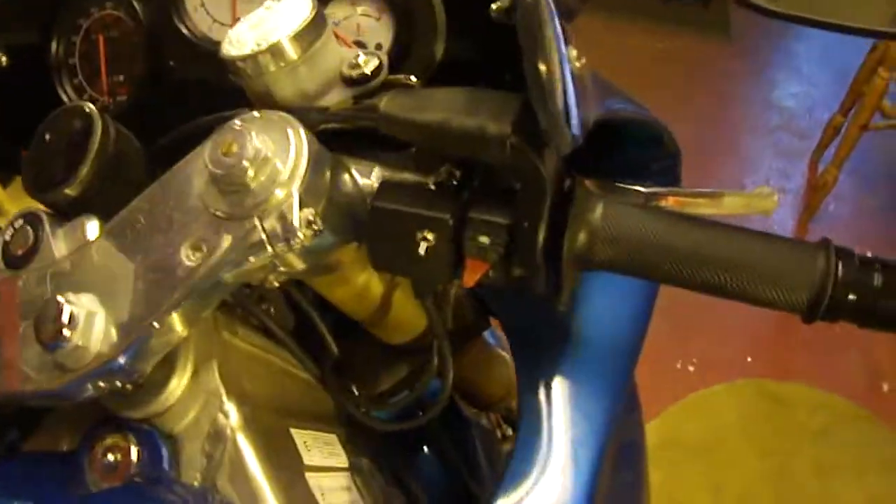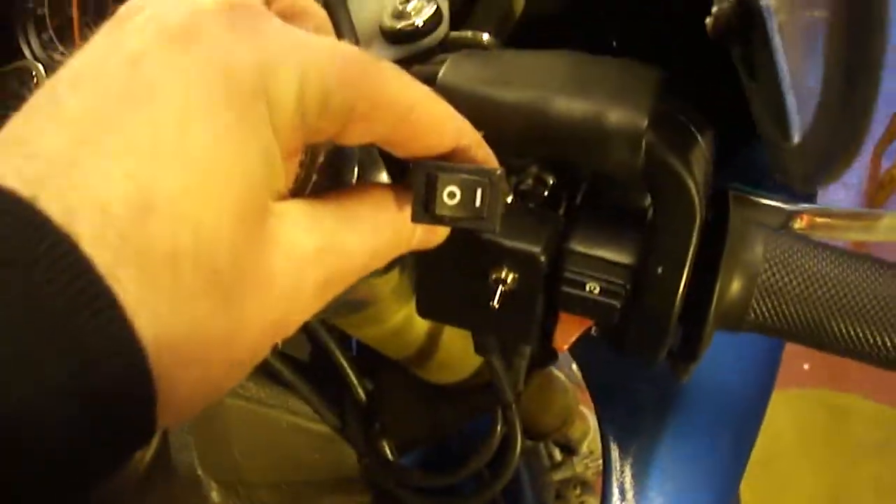Here's another addition to the SZR that I've added along with the chain oiler I put on previously. I wanted to add a heated grip switch. I had this temporary switch just hanging off the bike, but I wanted something more permanent and something that could be expanded.